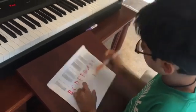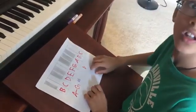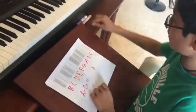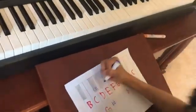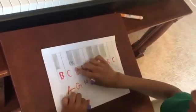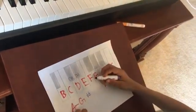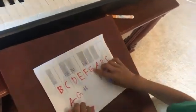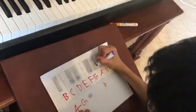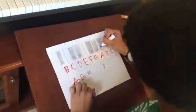Now that we've named our keys, let's start with C. We have a C here — a half step higher is C sharp. We have a D here — a half step higher is D sharp. We have an F — a half step higher is F sharp. We have a G — a half step higher is G sharp. And an A — a half step higher is A sharp.